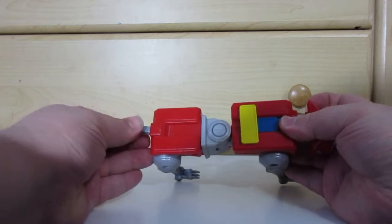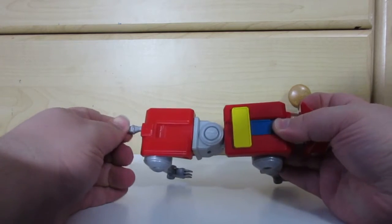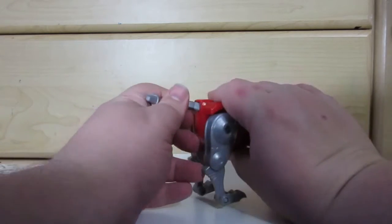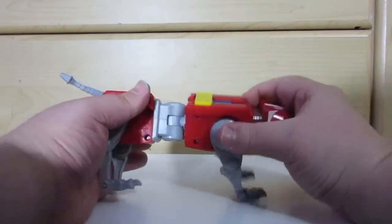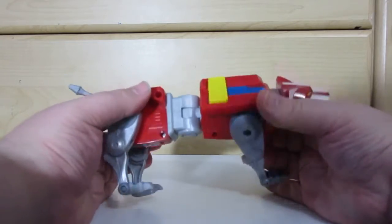The tail goes in, and it does lock. Legs are poseable. Wrists roll up. There's also elbow rotation and waist rotation.